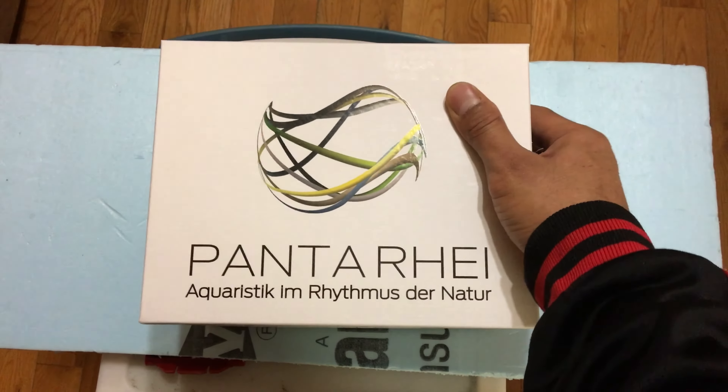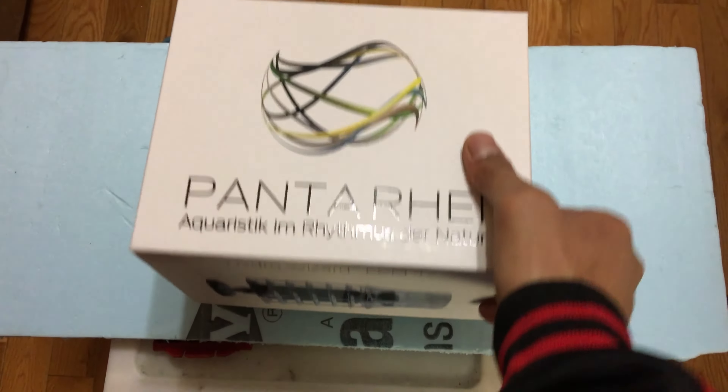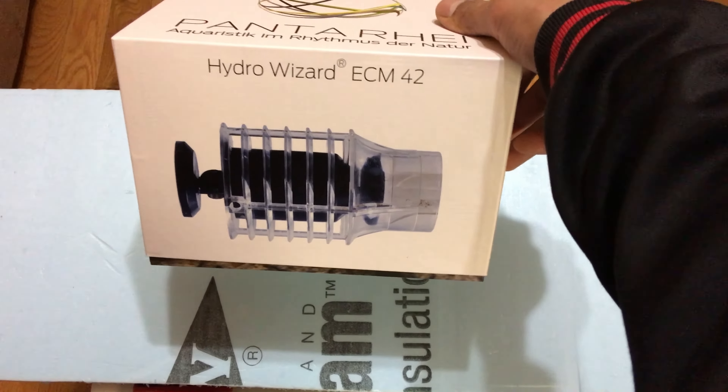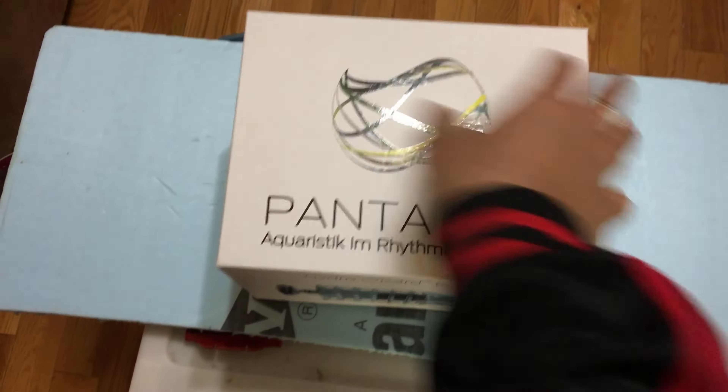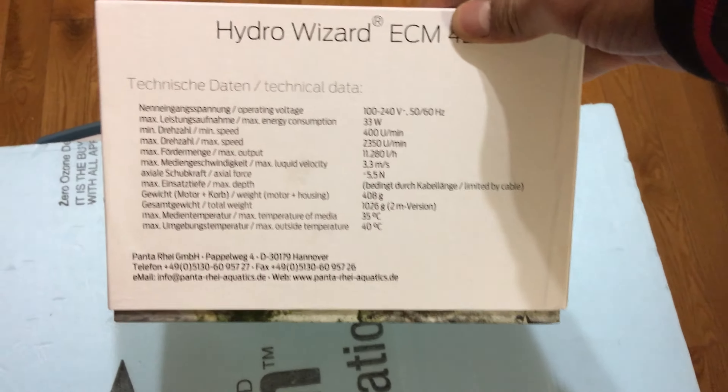Yeah, basically only serious fish keepers will probably have heard about these people. I'm gonna do an unboxing. This is the pump — it's crazy. Another picture, some of the specs — if you want, you can pause it and see what's up.